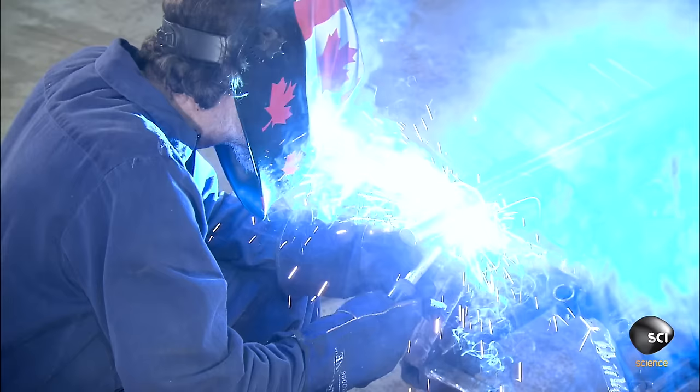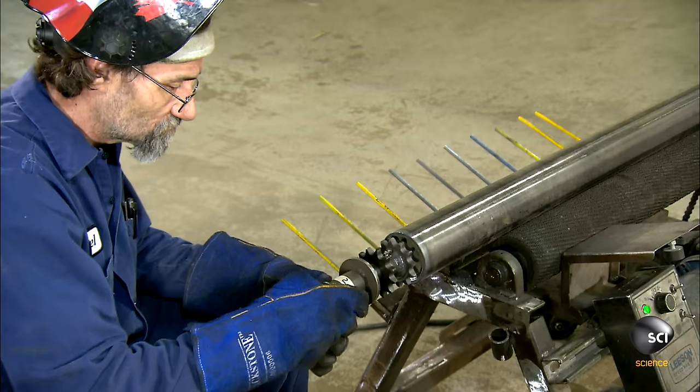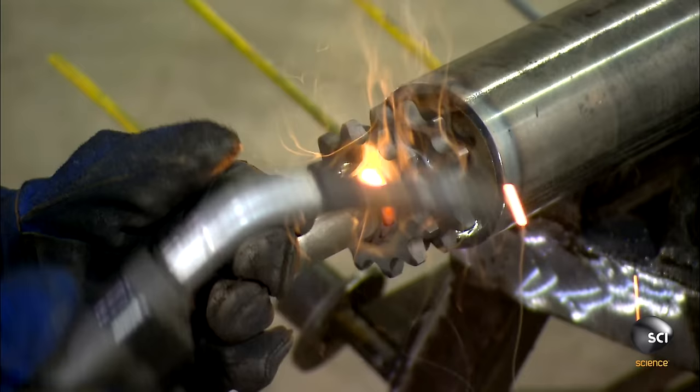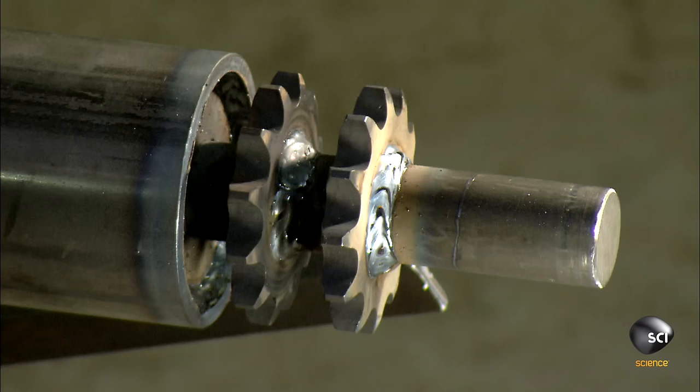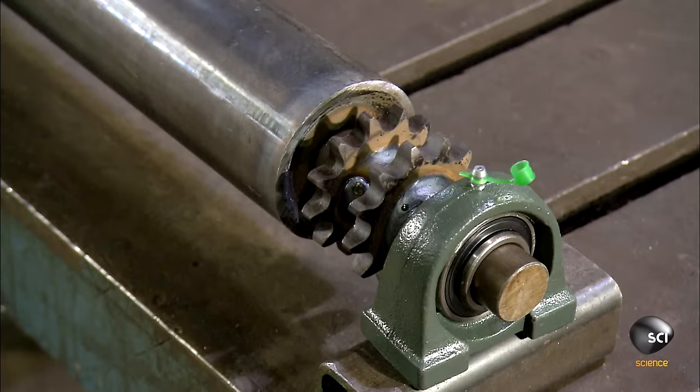He welds the discs to the ends of the tubes. He slides roller chain sprockets onto the end of the axle and welds them in place. Then he uses a dial indicator to measure the circumference of the roller and confirm that it's sufficiently round.